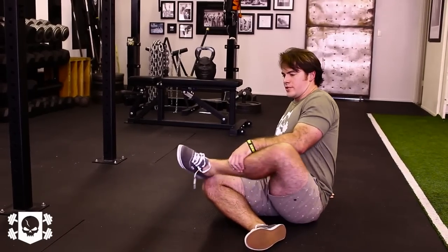This is the last part of this routine. We're turning into our butterfly stretch — be seated.